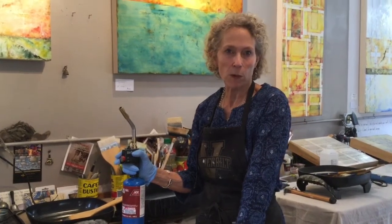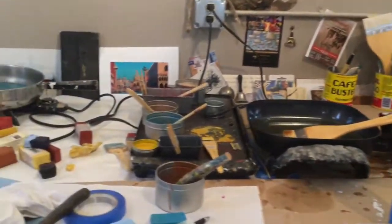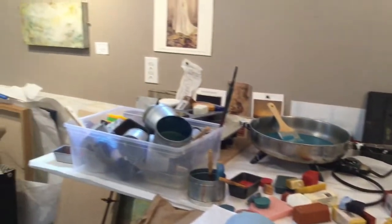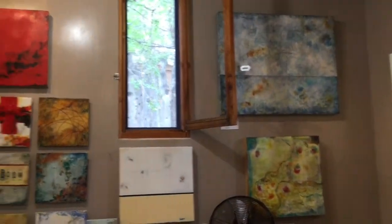The word encaustic comes from the Greek word encausticos, meaning to burn. The ancient Greek sailors used it between the chinking and the logs in their ships, and the ancient Egyptians used it on sarcophagi paintings.